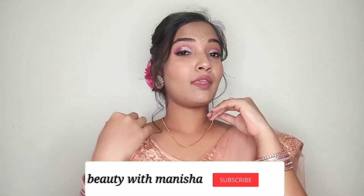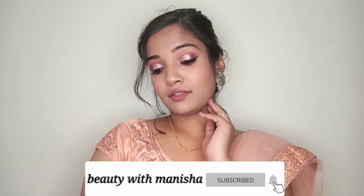This is my final finished look. I hope you like this makeup look and it will be helpful to you. Don't forget to like, share, and subscribe to my channel. Hit the bell icon so that whenever I upload, you get the notification first on your mobile. See you in the next video — till then, bye!